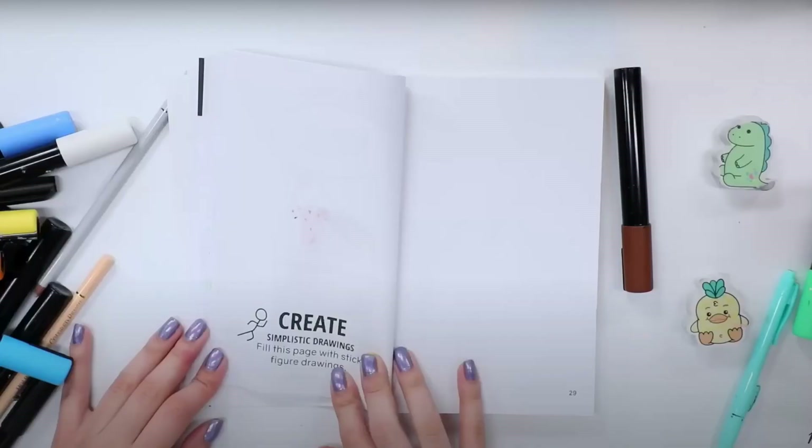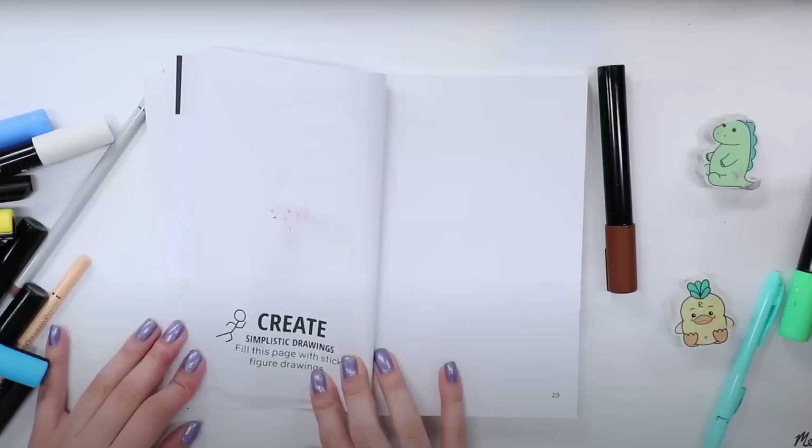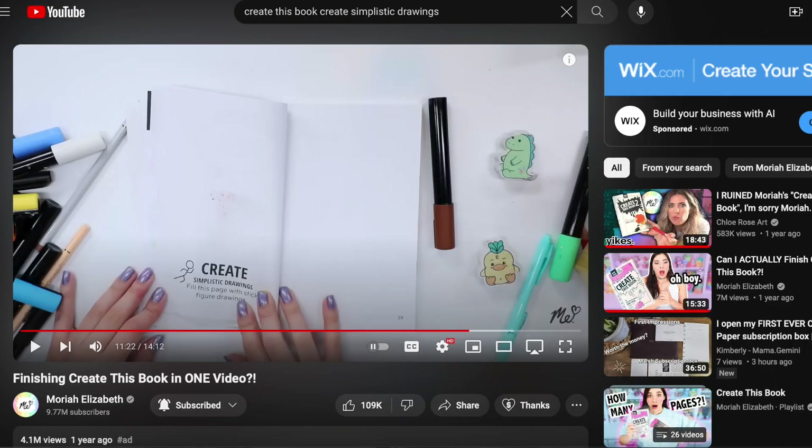Funny story - this is actually the first page that I did this week, but I lost all of the footage to it. I didn't even have footage of what the page looked like before, so this screenshot is literally from Mariah's video because I didn't have my original page before I decorated it. Stay tuned until the end and you will see how this page turned out.